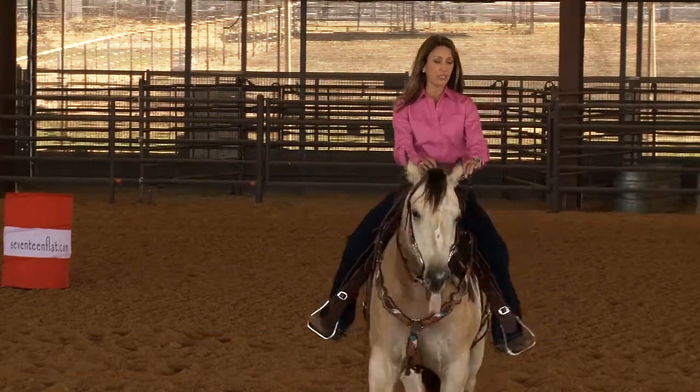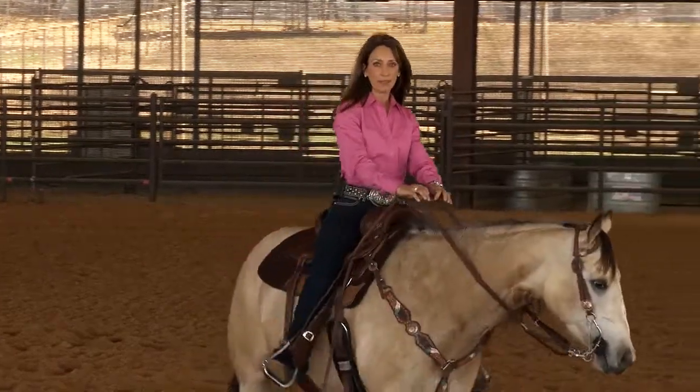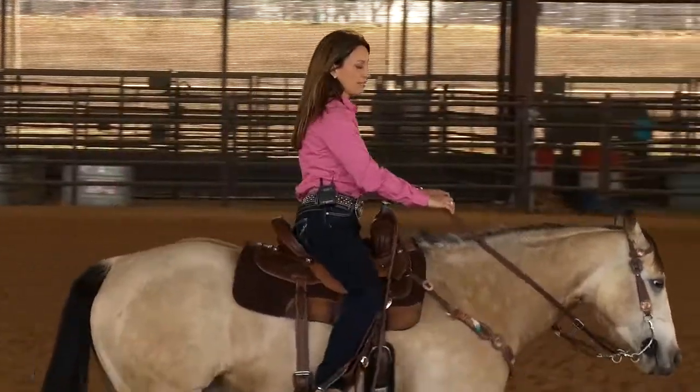I really like to keep a lot of weight in my feet. I like to be in the center of my horse.